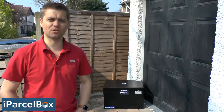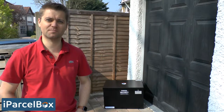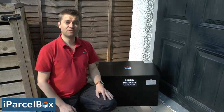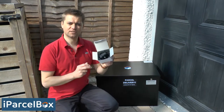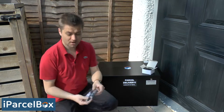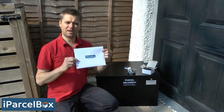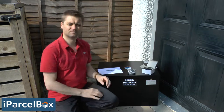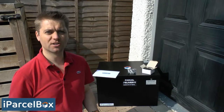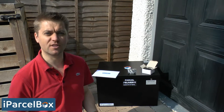Hello, thanks for buying an iParselBox, the smart, secure and weatherproof parcel delivery box you monitor and control from your smartphone. Today I'm going to take you through the process of installing your iParselBox. When you first unpack your iParselBox, the box itself will be unlocked and inside there's a power supply, a bag containing all the fitting accessories you'll need, and also an envelope with the instructions for how to install and set up your iParselBox. The instruction manual will take you through the entire process, and that's what we're going to go through in this video.